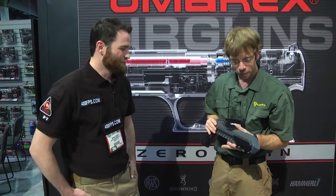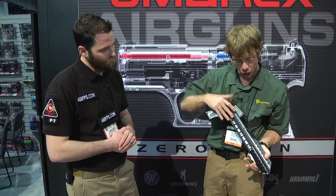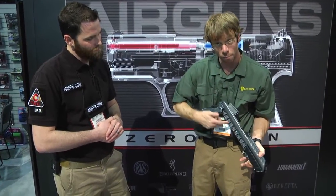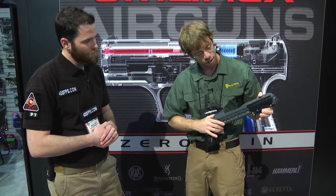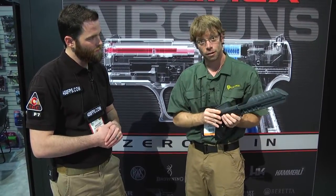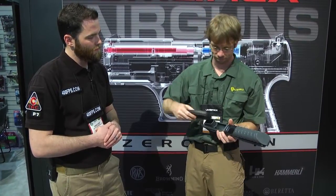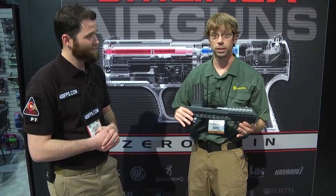Basically, tilt it forward, press the trigger, open this chamber up, tilt it back, chamber fills, release the trigger, close it off. Racks 40 in the slide. That is awesome. That's all there is to it.